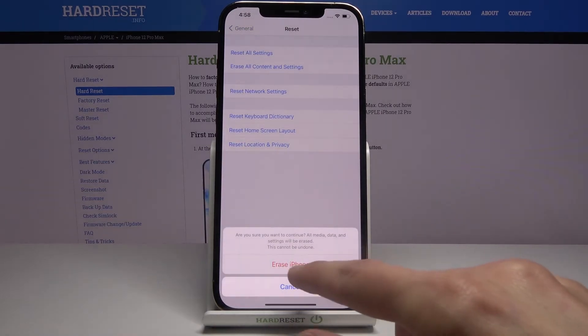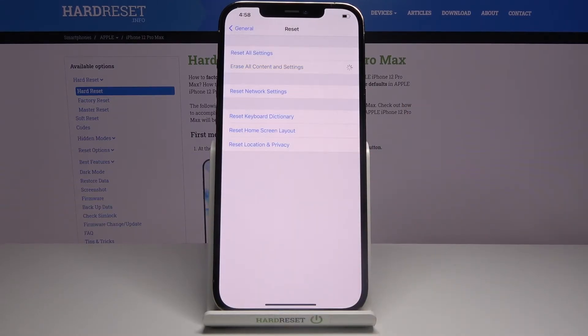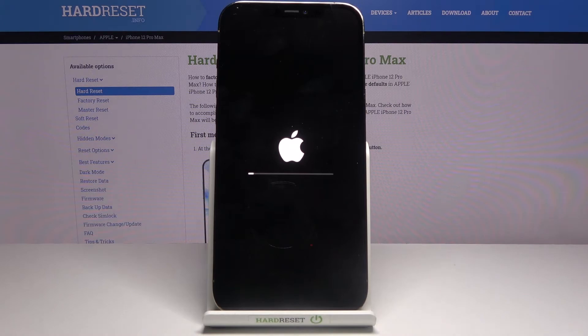Tap Erase Phone. A prompt will ask: are you sure you want to continue? All media, data, and settings will be erased — this cannot be undone. Tap on it again and the process will begin.